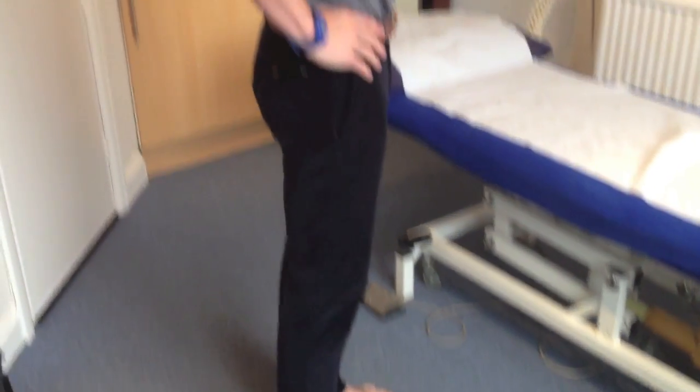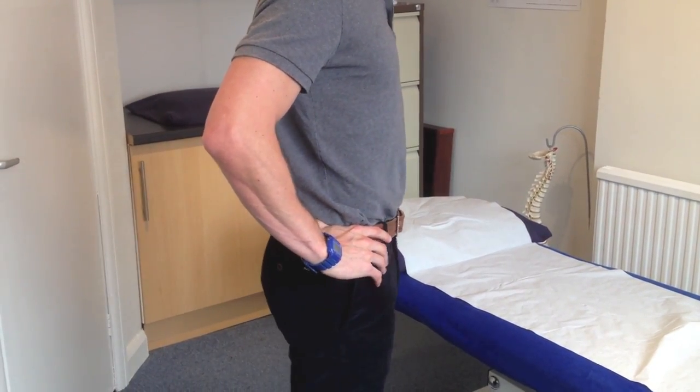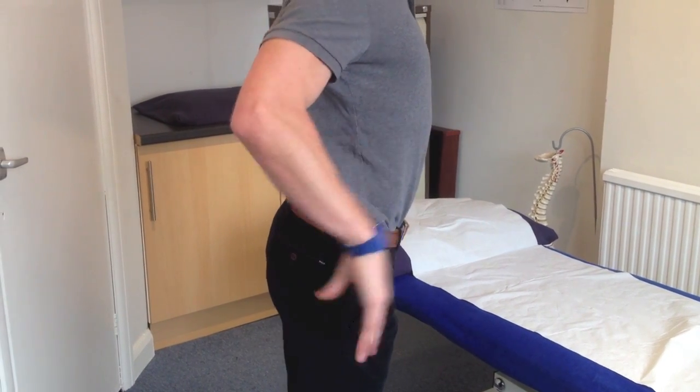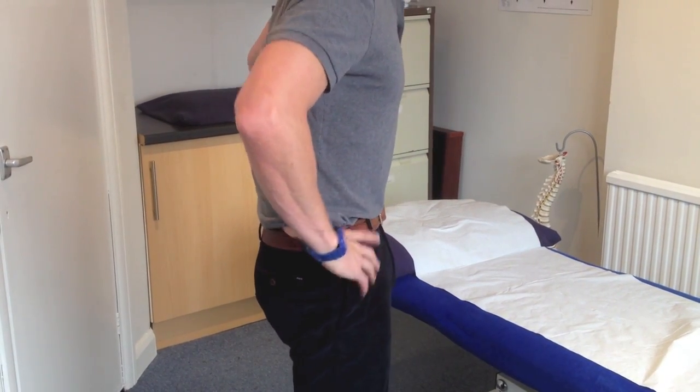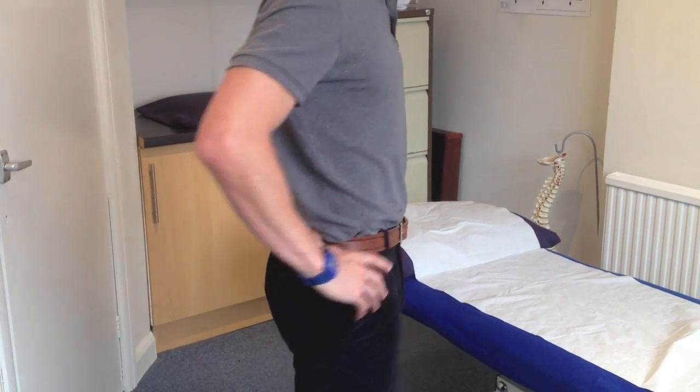Make sure that your pelvis and lumbar spine are in a nice neutral position — not extended too far and not flexed too far, so you're not standing like either extreme. Try and think about getting a nice comfortable position for your back.